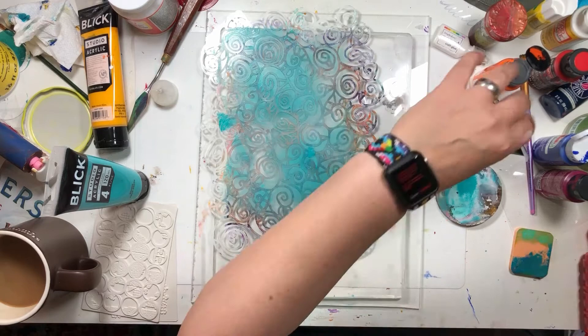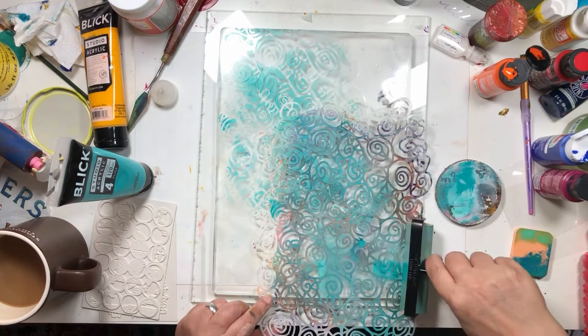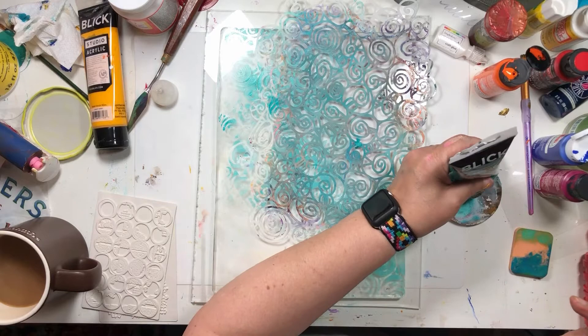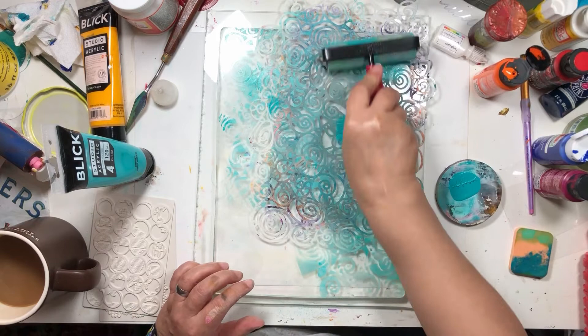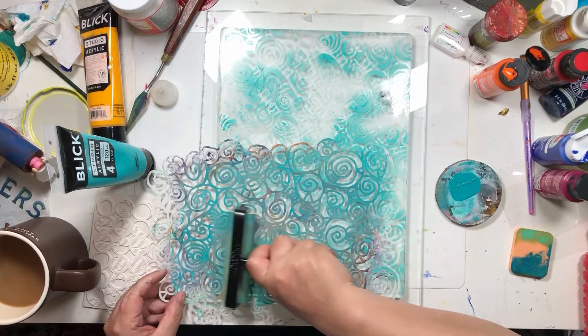I want every single one of these layers to be super, super thin, because I don't want to be waiting all day for paint to dry in Florida.